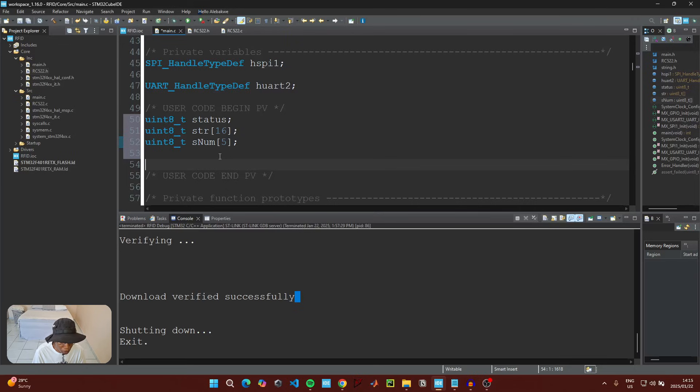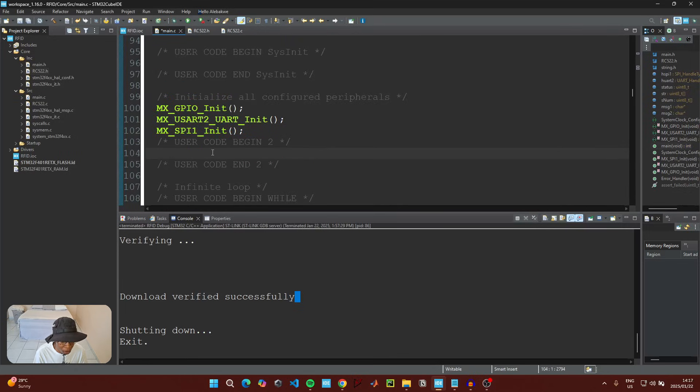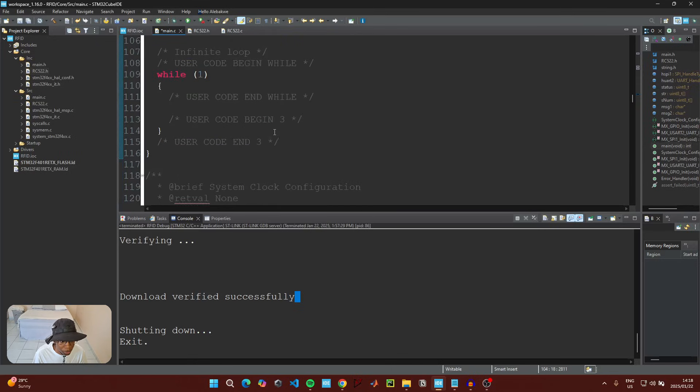Initialize two character messages: the first saying 'Reading from card' and the second 'Reading from tag.' These will be transmitted whenever we read from the card or the tag. Under 'User Code Begin 2,' initialize the RC522 library.